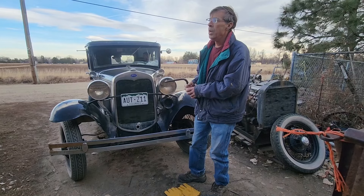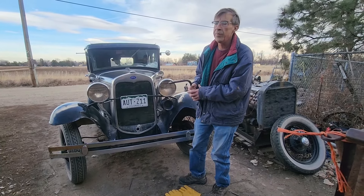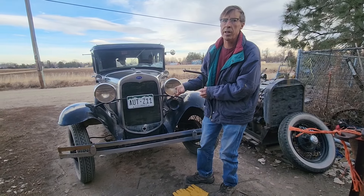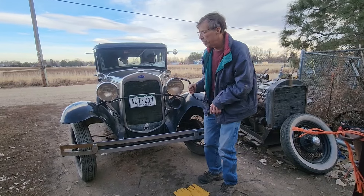Sometimes when it's really cold I'll crank start the car, because the starter draws a lot more current when it's cold since the engine is stiff, and you get a hotter spark if you crank it. So sometimes when it's real cold I'll use the crank.